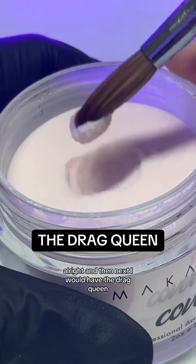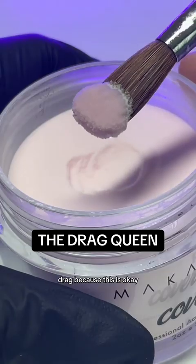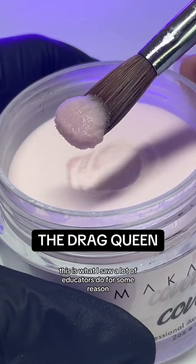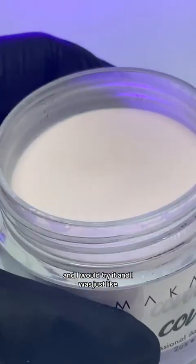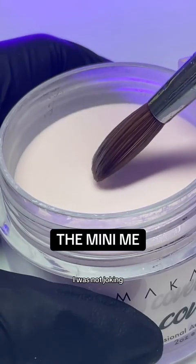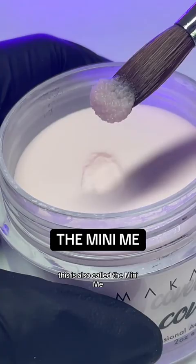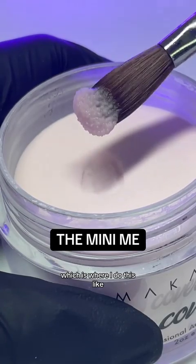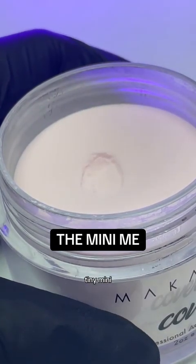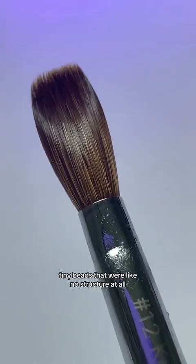Next I would have the drag queen — I would drag, drag, drag — because this is what I saw a lot of educators do for some reason and I would try it. It's not giving my bead. It was so freaking dry. And then this is my worst one, also called the mini me, which is where I do this really light tap and I'd get these tiny, tiny, mini, tiny beads that were like no structure at all.